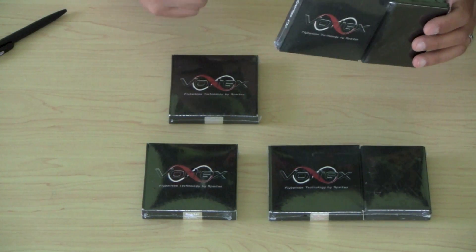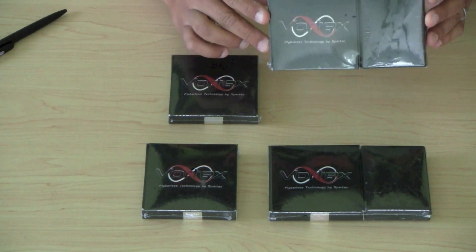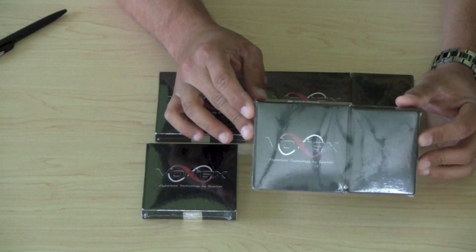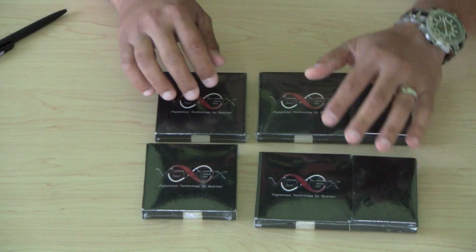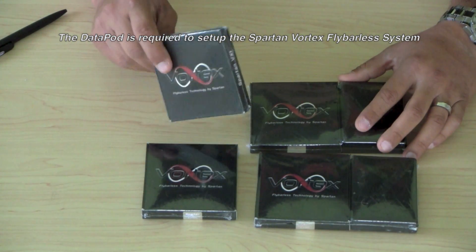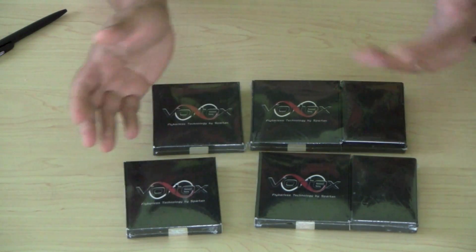You can get a full size Vortex — basically a two-piece unit. You have your control box and then your sensor and they're both separate. You can also get a Vortex Nano, which is right here, and the Nano basically is just the sensor and the control unit together all in one. You can get either unit with the data pot as a combo, or you can get them on their own — the two-piece or full size unit and then the Nano, either with or without data pot.